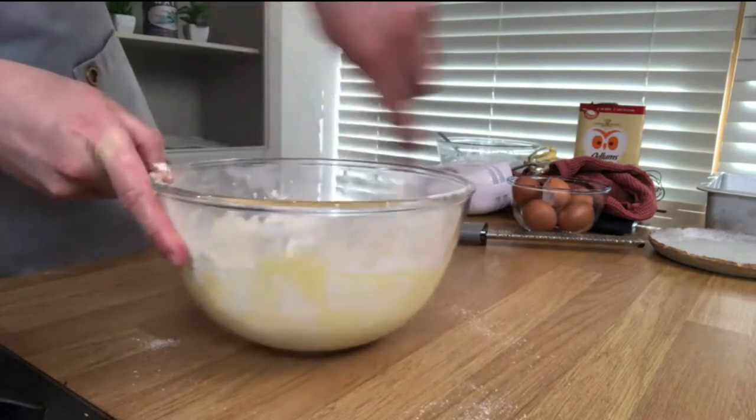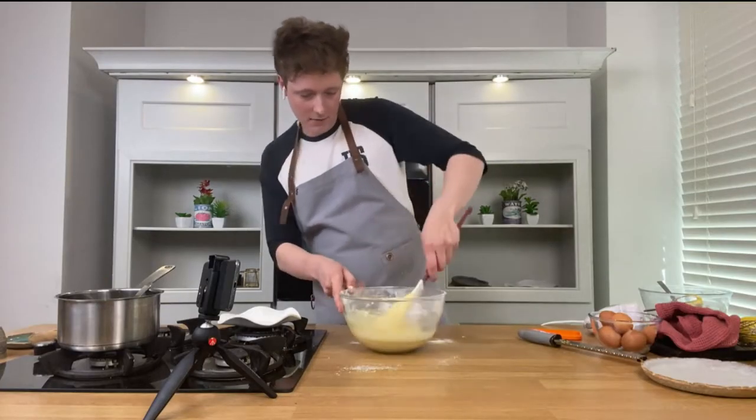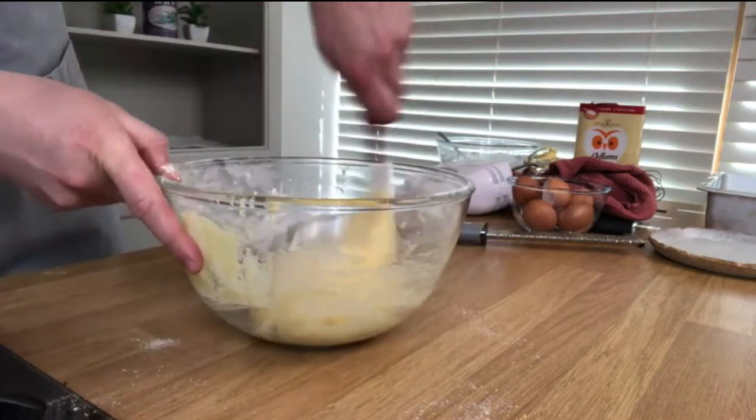When I was a kid, my mom used to go mad when she'd make cupcakes or cakes — we used to go crazy for the raw batter. I'd still fight over it at Christmas time with my brother — I love it!